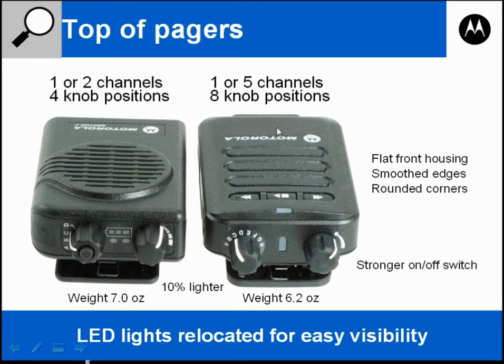At this angle you'll notice the Minitor 6 has a flat front housing versus the Minitor 5 which has a raised housing around the speaker. The Minitor 6 also has curved edges smoothed out by Motorola, to prevent the sharp corners you might find on the Minitor 5. This allows the 6 to slide over clothing and equipment easier without being snagged.